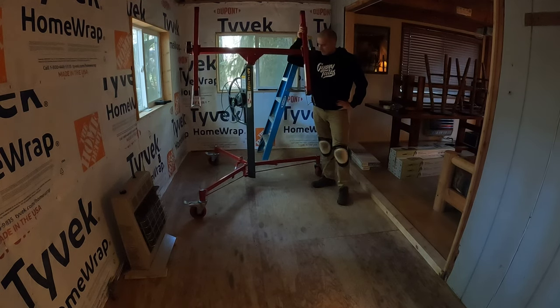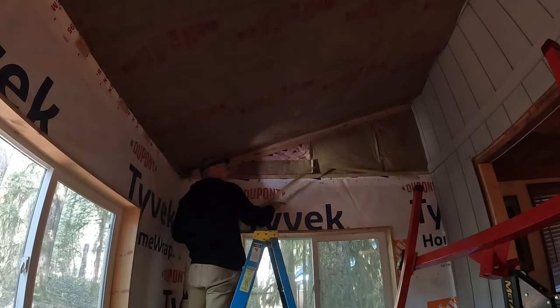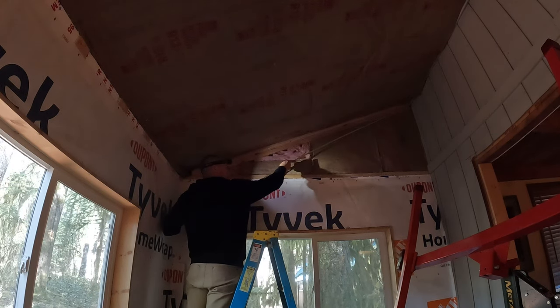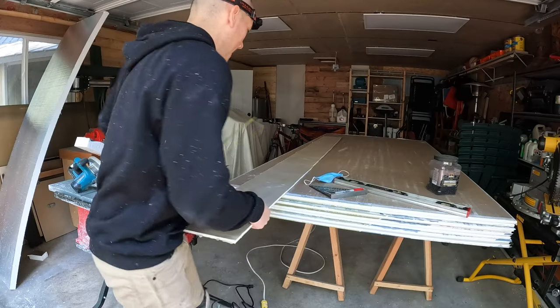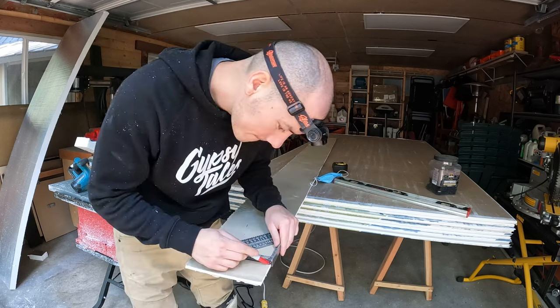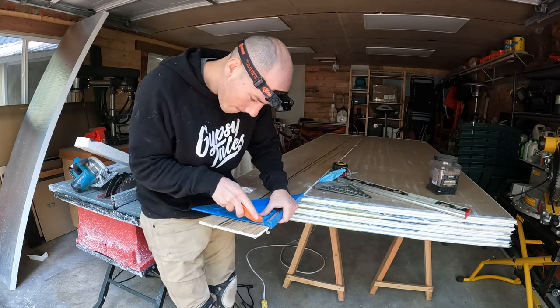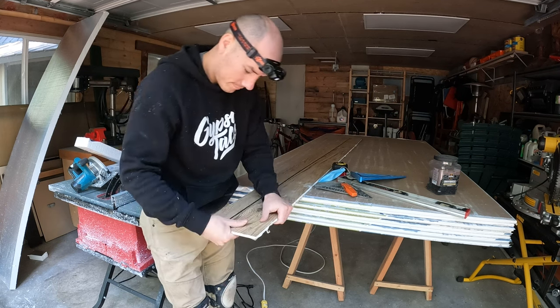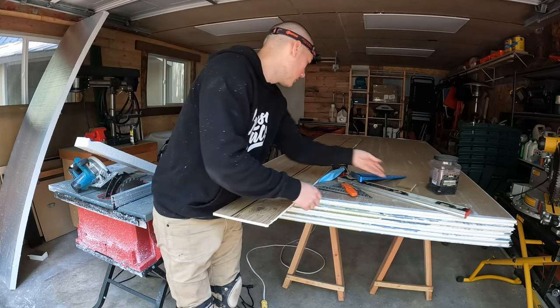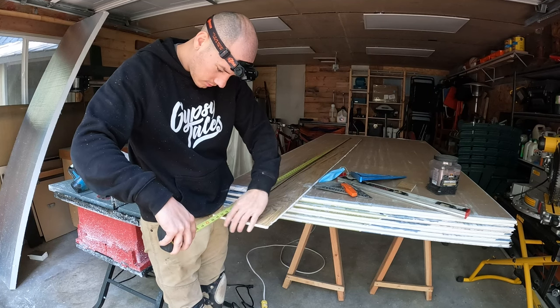We meet again. Before I put this first sheet up here, I have to figure out how long this is. I know it's shorter than eight feet — 93 and three-eighths is exact, so 93 and a quarter. Luckily, I have a scrap piece from the garage project that's long and skinny, and it's a full eight foot. So I'm going to use that one, cut it at 93 and a quarter, bring it up here to see how that fits before I cut my full sheets. It's 93 and a quarter.